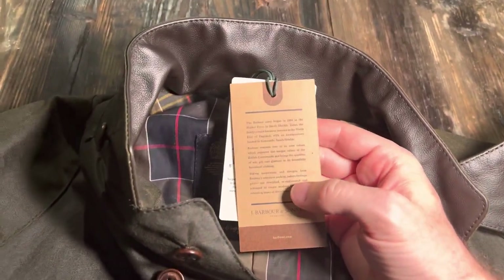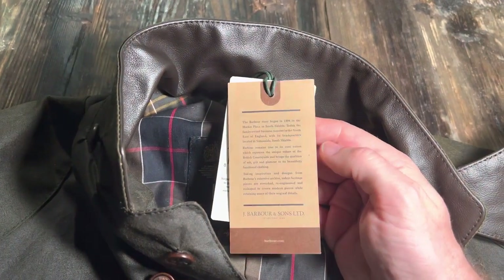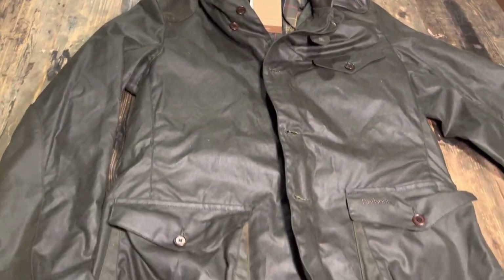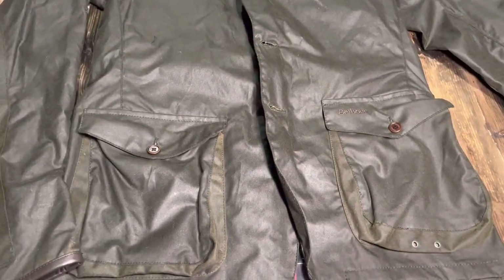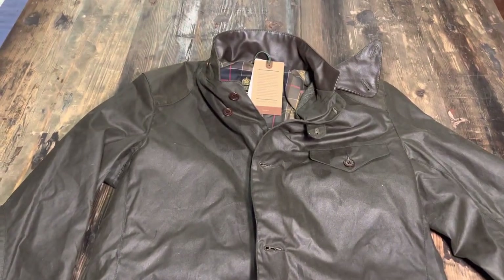So yeah, Barbour was founded in 1894. Let me know what you think of this jacket if you own it or are thinking about getting it, and thanks for watching.